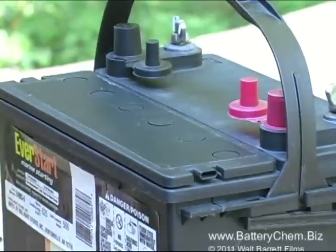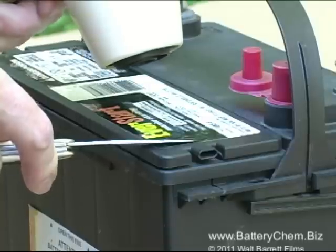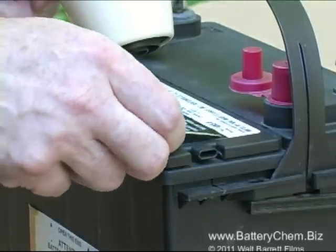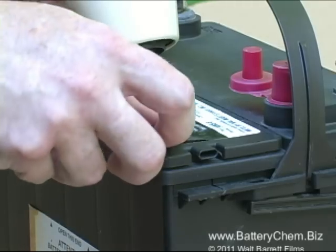To remove the decals we use an ordinary hairdryer and a pocket knife. We simply warm up the decal with the hairdryer and then carefully peel off the decal, then we stick it to the side of the battery so we'll have all the maintenance and reference codes that came with the battery stuck to the side.